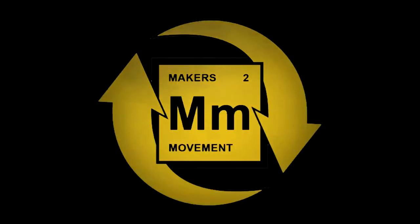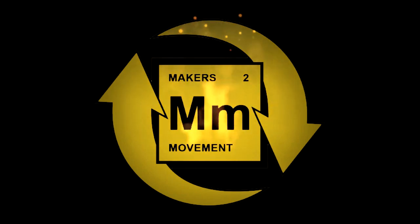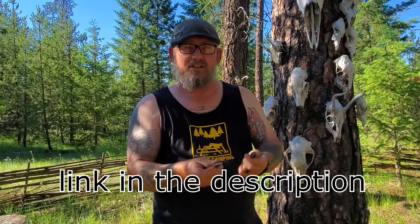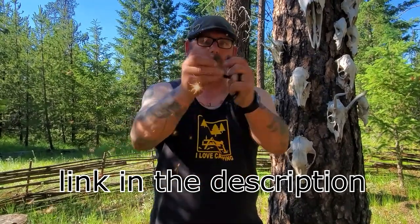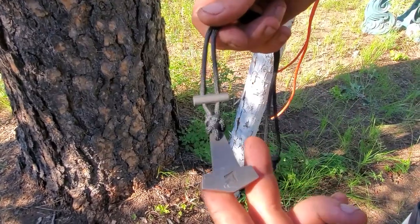Welcome to Makers Movement. I'm Norseman and as a certified animal packer and military mountaineer, I know the value of a good knot. This is what knot to do. For over 10 years I've been making and selling these necklace fire strikers. Every once in a while I get somebody who needs to know how to tie this knot — usually I just have them send it back and I re-tie it, but why not show you what not to do.